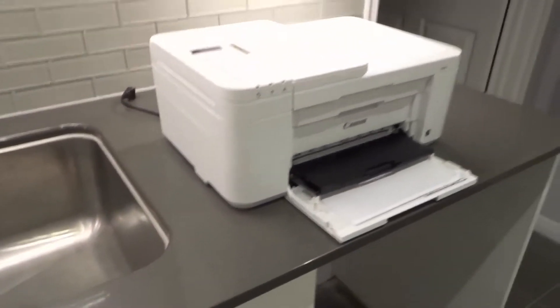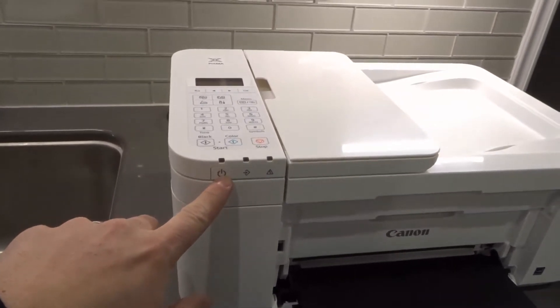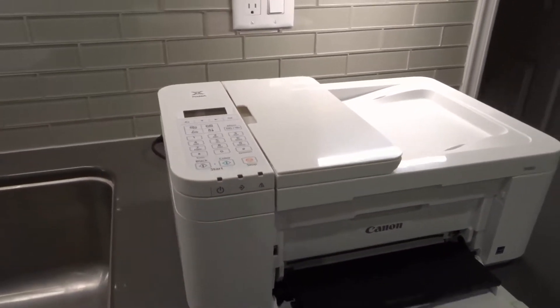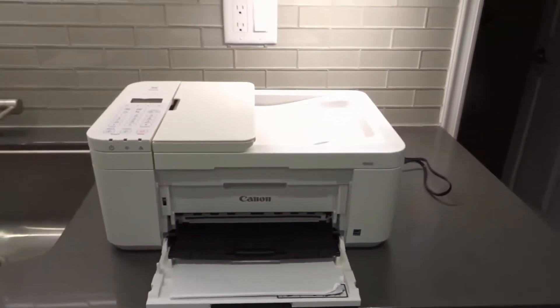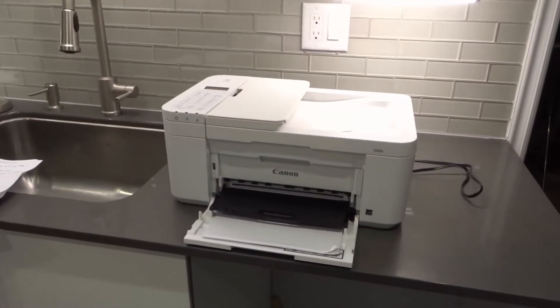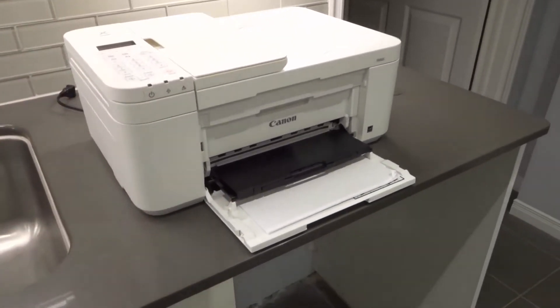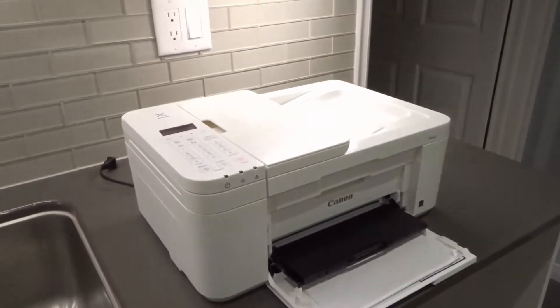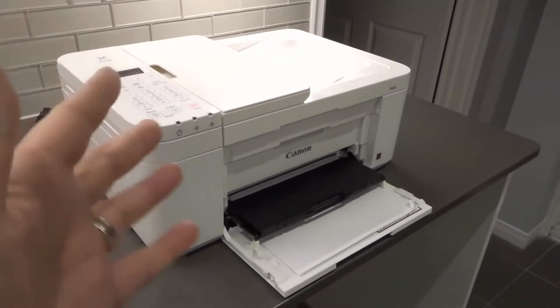The first solution — the easiest one by far — number one is to turn it off and on. Go ahead and press the power button, turn it off, turn it back on. Very simple. Oftentimes this will fix many of the common glitches, malfunctions, and errors that are common on technological products. You can pretty much use this advice for any technological device you own.